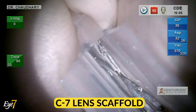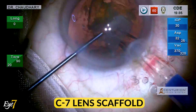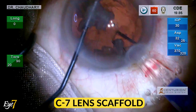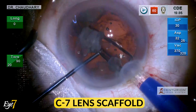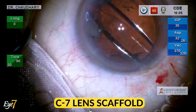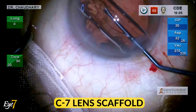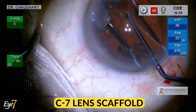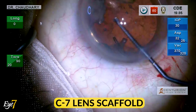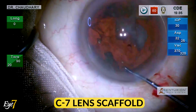This is loaded into any IOL cartridge and injected into the eye through a normal 2.8 millimeter incision, in such a way that it opens up over the iris. Once it has opened up, as you see in this video, the nuclear pieces are guided over the lens scaffold.